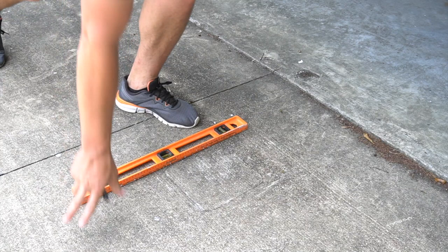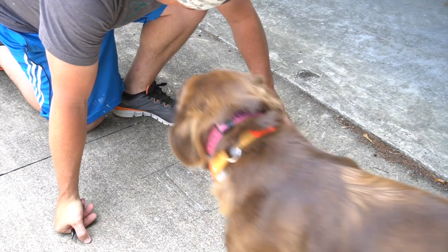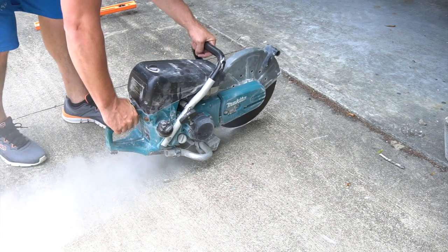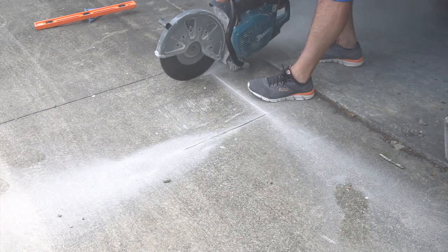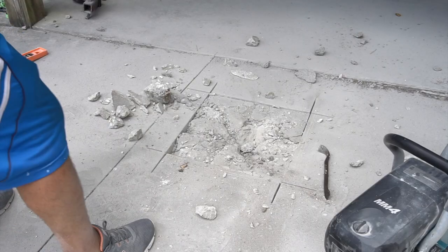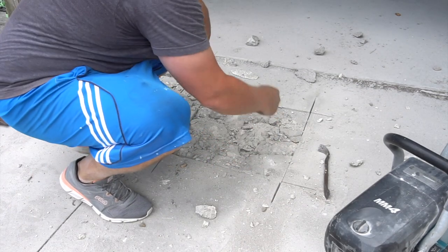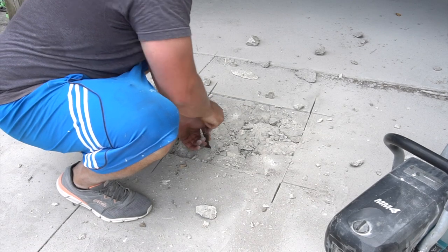What I've got to do is make a 16 inch square hole. So we're going to center that. Now that we've got the square cut out, I'm going to start taking out all the chunks and hammering this out since I don't have a jackhammer.